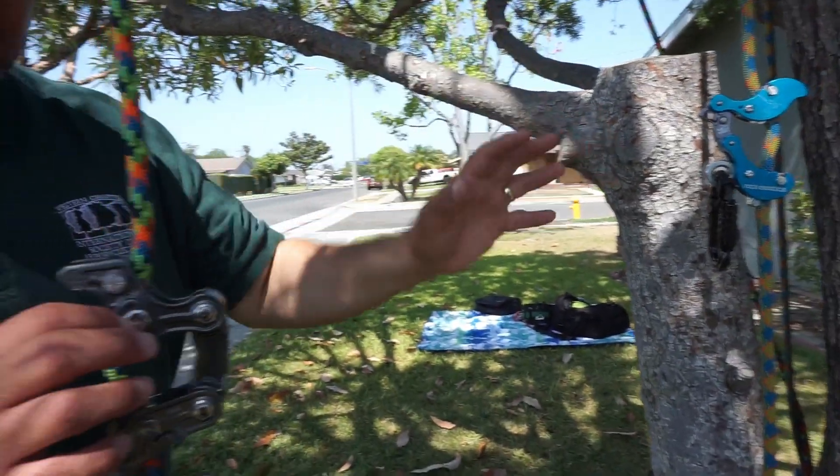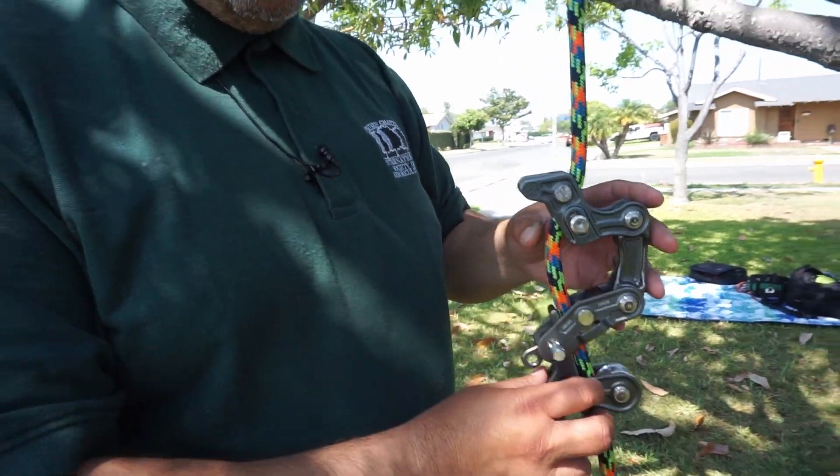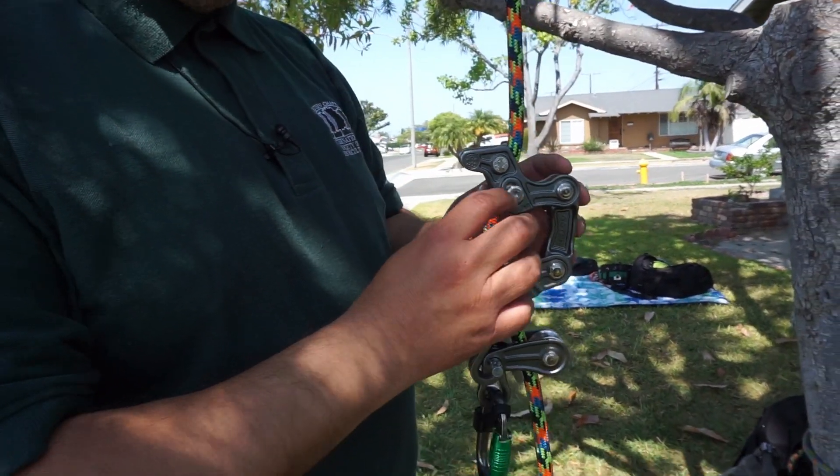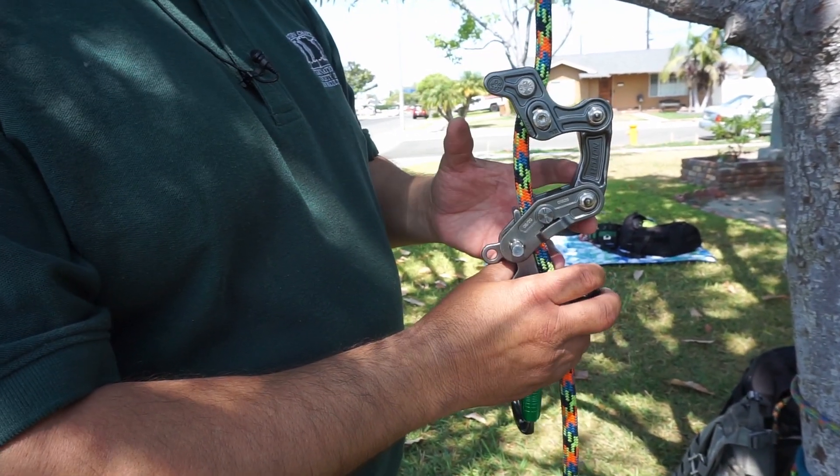Before I go to the Akimbo — when you do adjustments on the Rope Runner Pro, if you move to different ropes there's a chance you'll have to make adjustments, and you'll need a tool to do that. It's kind of tough if you're up in the tree to pull a tool out and adjust it, so it's not super simple all the time.